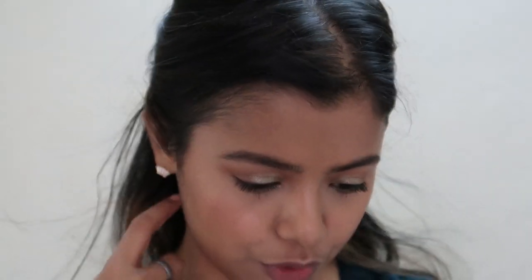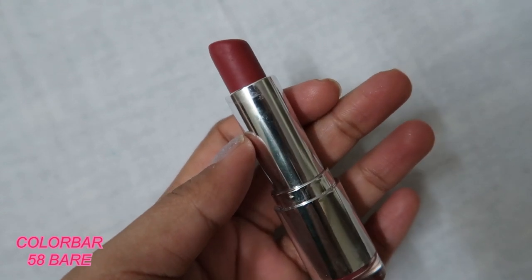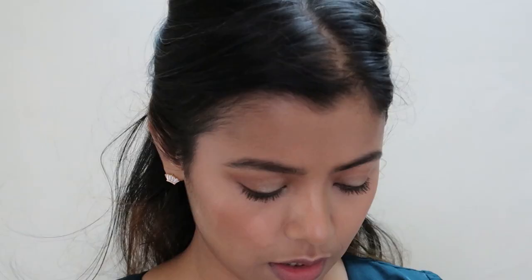And lastly, lipstick! I mixed a few shades that day. The first one I used was this Colorbar shade — it's a very gorgeous, beautiful pinkish nude color.